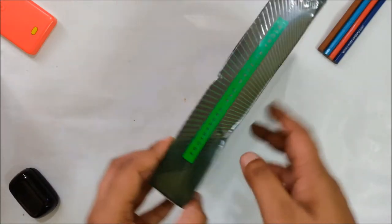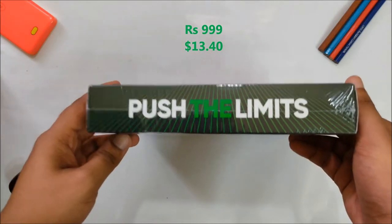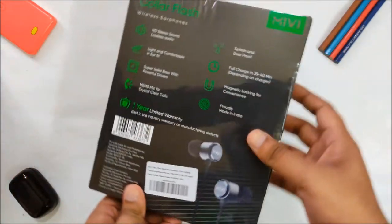This is the new Miwi Color Flash available for just Rs 9.99. But is it the best budget Bluetooth neckband available right now? Let's find out.